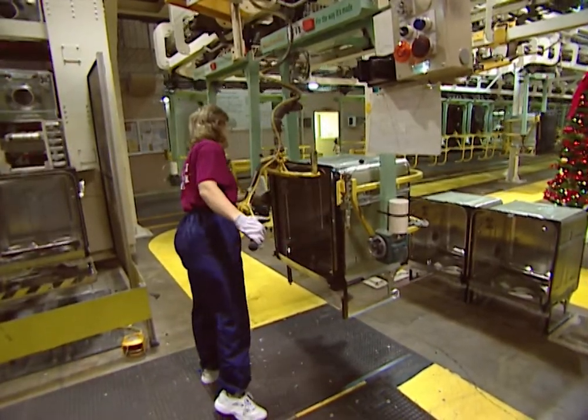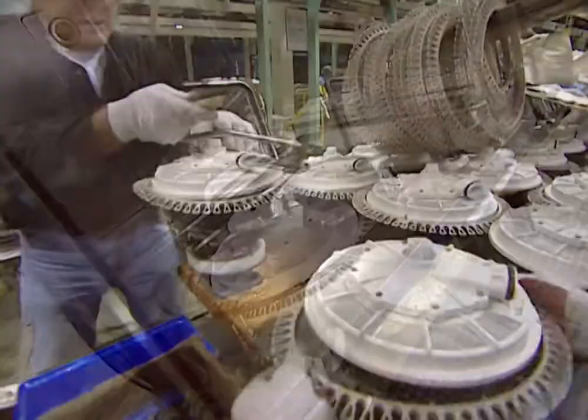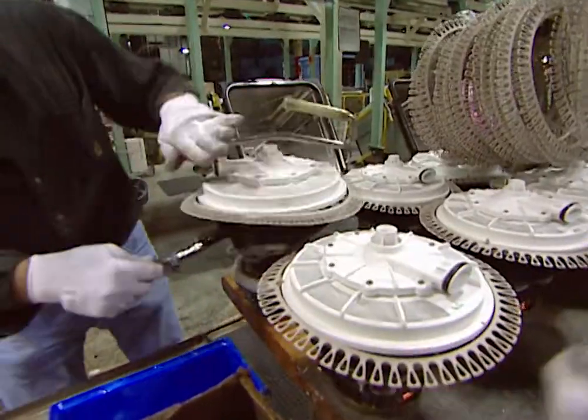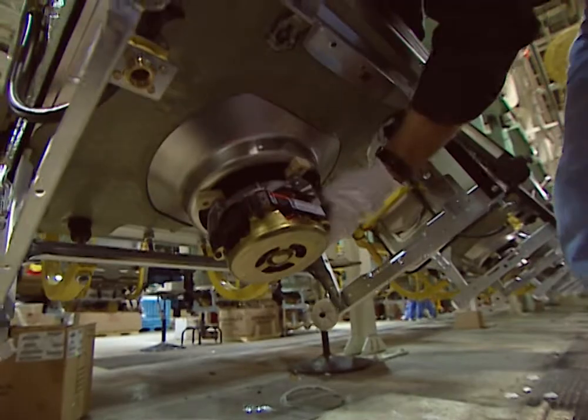A sound-absorbing blanket is built in too. Now it's time to put the motor in. The motors are pre-tested, and a lubricant is added to the base to help the motor fit snugly in the seat. It's locked into place, and the line moves on.